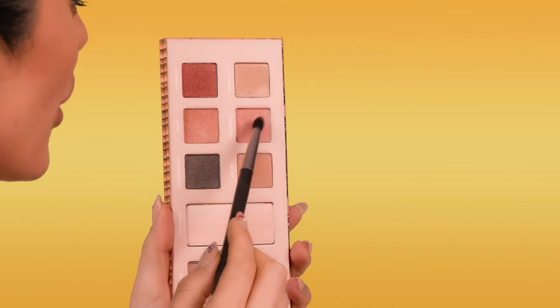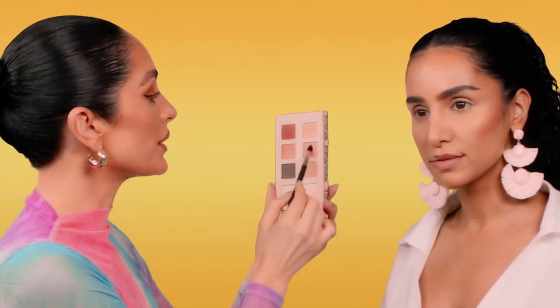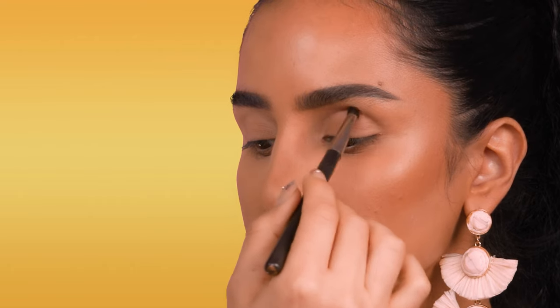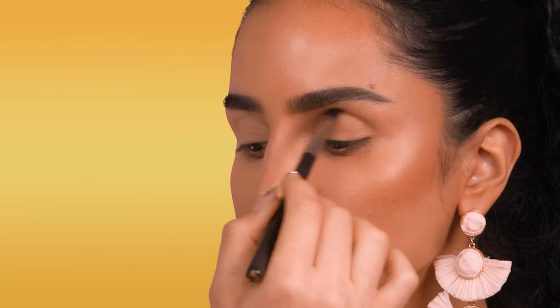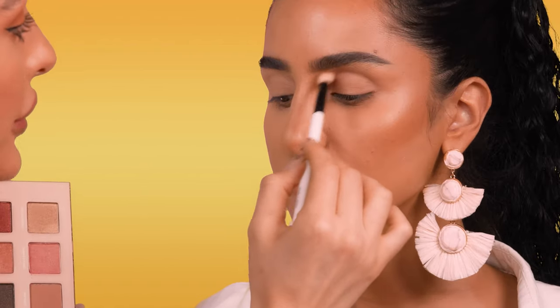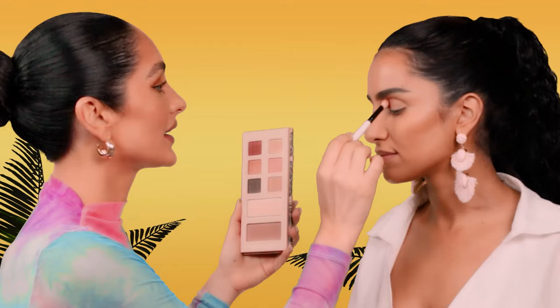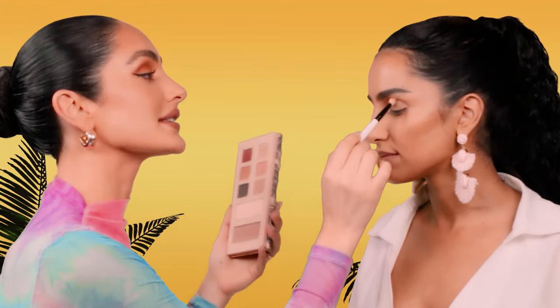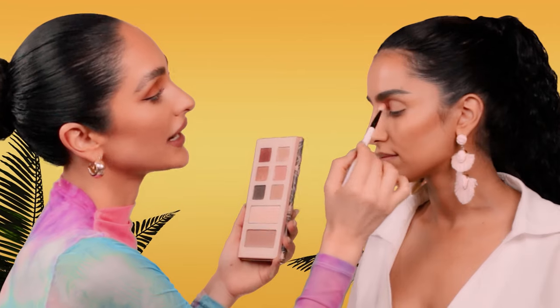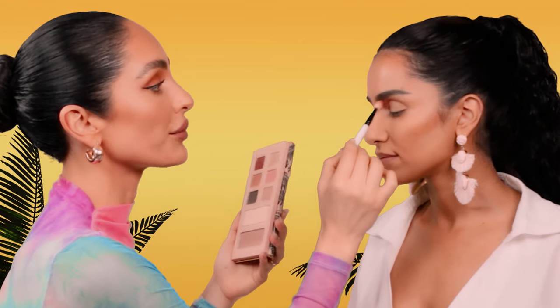I'm going to start off with the shade Summer Fling using a tapered brush. I always want to tap off any excess product so you don't get any fallout since I already did her skin. I'm switching to a fluffier blending brush for more color payoff and softly warming up the inner corner of her eye. The texture of Summer Fling is more of a satin texture — really soft. It nicely warms up the inner corner of the eyes and it's not overpowering with shimmer. It's nice and subtle.